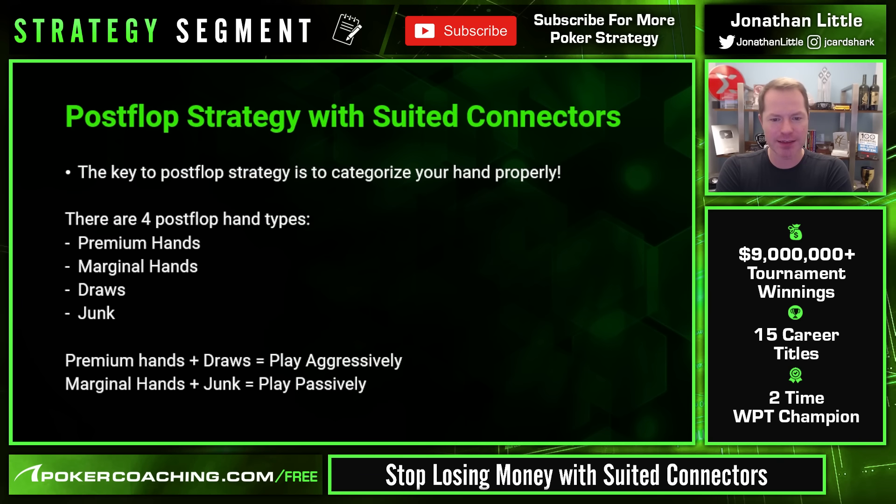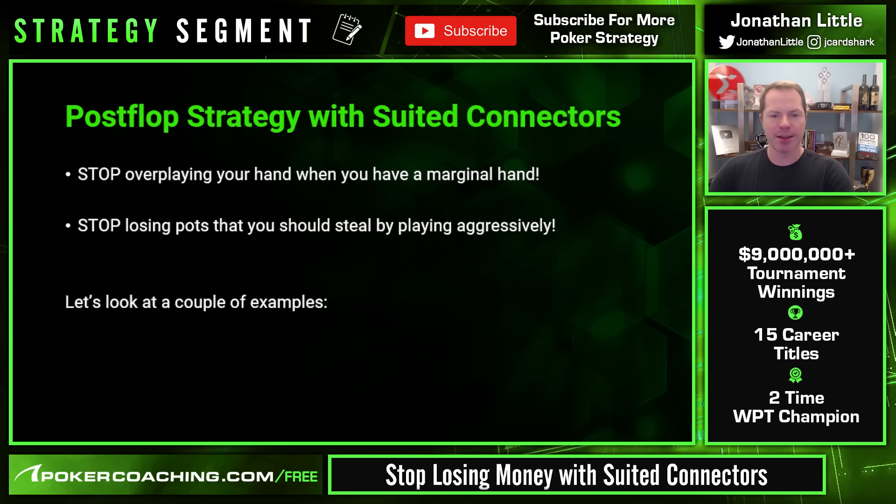Typically you want to play your premium hands and draws aggressively, and play your marginal hands and junk passively. But when your suited connector gives you both a marginal made hand and a draw, you have to figure out if you should play it aggressively or passively. In general, the marginal made hand takes priority — you should not play it too aggressively. If you make a pair and a draw and your opponent is loading in money, you typically want to play those cautiously.